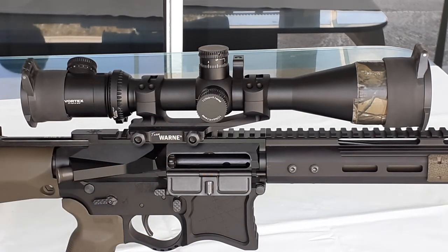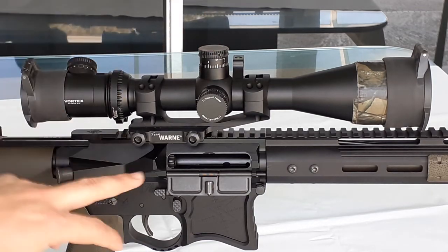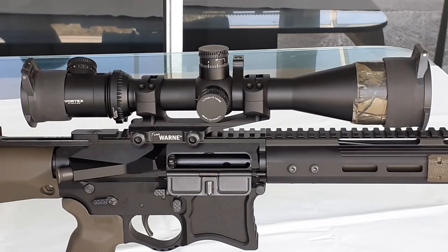This one I opted for has zero MOA — no elevation built in. They also make a 20 MOA version to give you some extra elevation when taking extended shots. However, you need to make sure you have plenty of adjustment on your scope before getting the 20 MOA — I'll do some videos about that in the future. This is proudly made in the United States, which is something you've got bragging rights about.